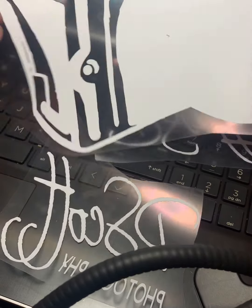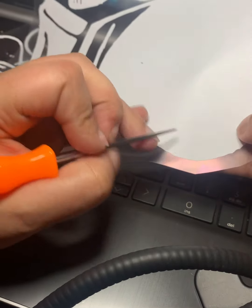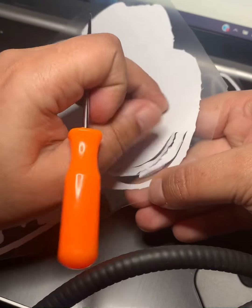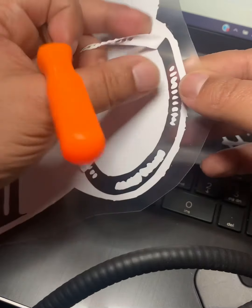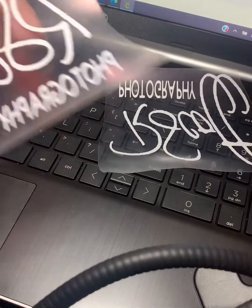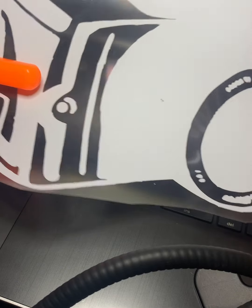Now that the print is cut out, it's weeding time. I go through with my little weeding tool — this part can be a bit tedious, especially for a print like this that has a lot of little pieces, but you just very carefully pull them out. This is a camera design for RScott Photography, so it has a lot of tiny little pieces. Once you weed everything out, the logo reads 'RScott Photography,' and then you take it to the heat press and press it on the t-shirt.